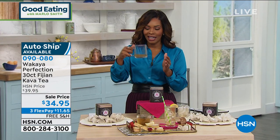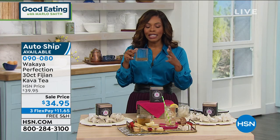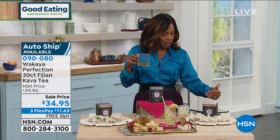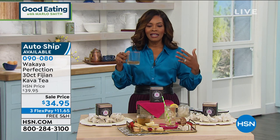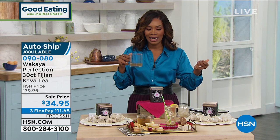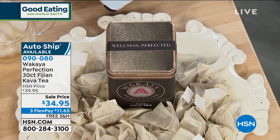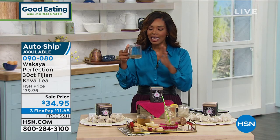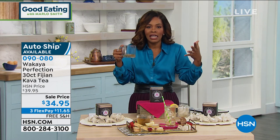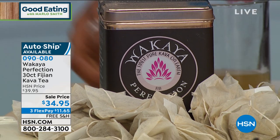As I'm drinking this — and you can see it's almost gone; it was full at the beginning of the show 15 minutes ago — it's very mild. If you are a tea drinker, it's very mild, not bitter in any way, no aftertaste. It really is one of those kinds of teas you want to reach for when you are in the midst of a hectic day — first thing in the morning, mid-afternoon, or maybe to wind down at the end of the day. This kava tea really can fit the bill when you just kind of need those moments to yourself.